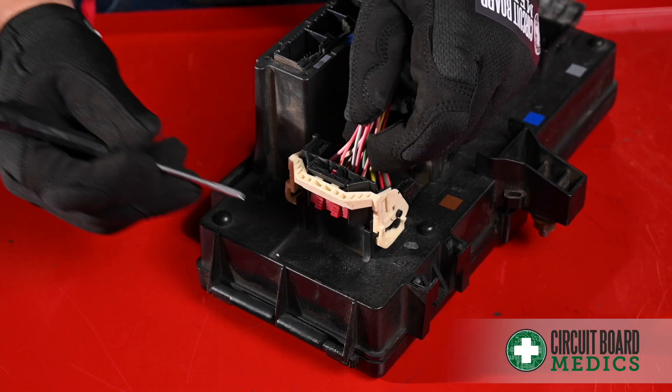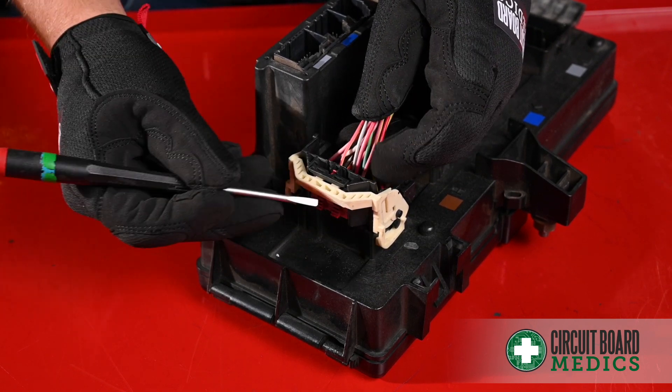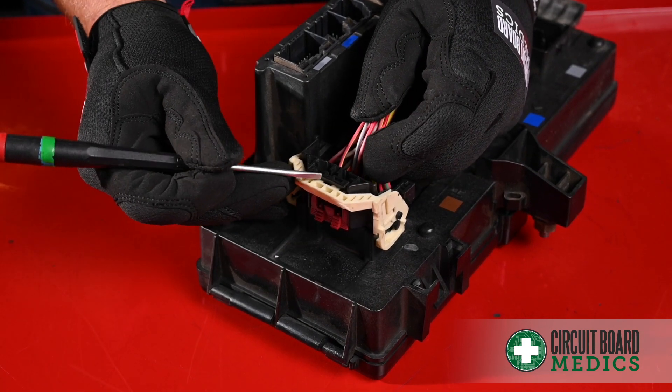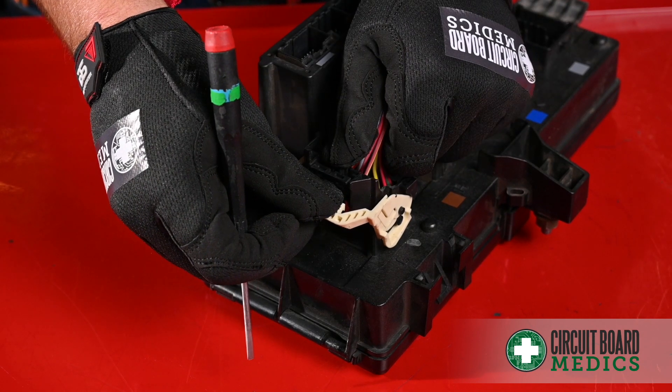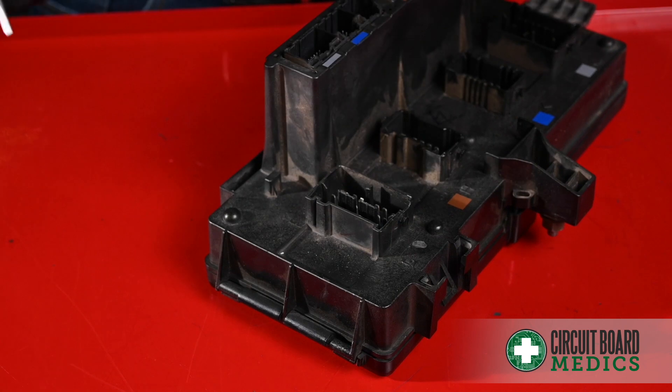On this first type, you have the lock, the latch button, and the latch itself. You'll want to push down to unlock the lock. Push on this button here to release the latch. Once the latch is released, you'll want to pull up on the connector and down on the latch at the same time in order to release the connector.